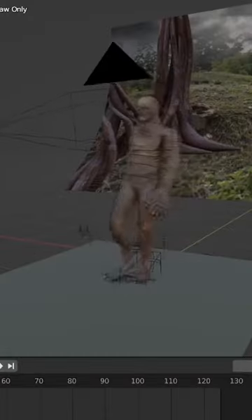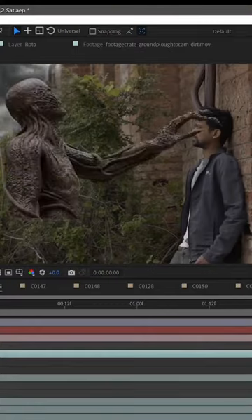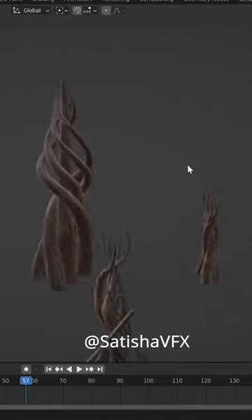Once we had all the footage, I started applying the mocap animations onto Vecna and built our scenes. My friend Satish modelled a bunch of vines which made the scene feel more authentic.